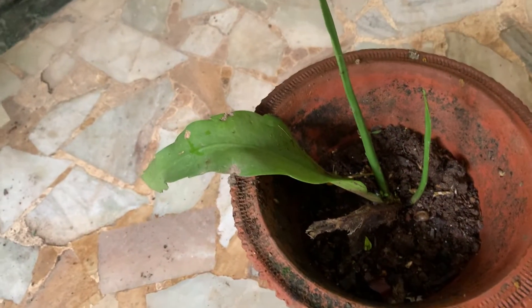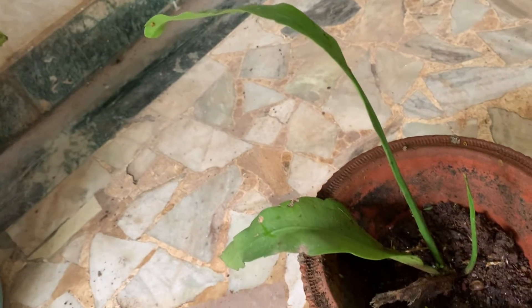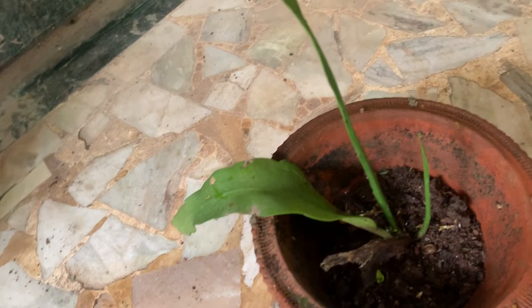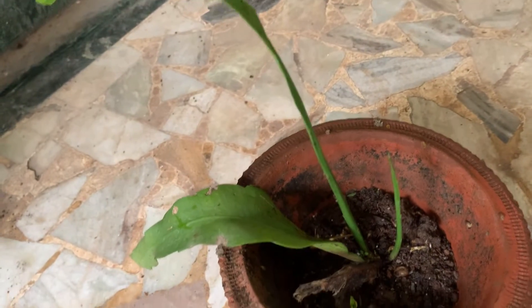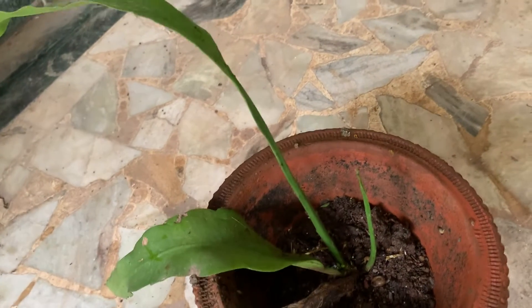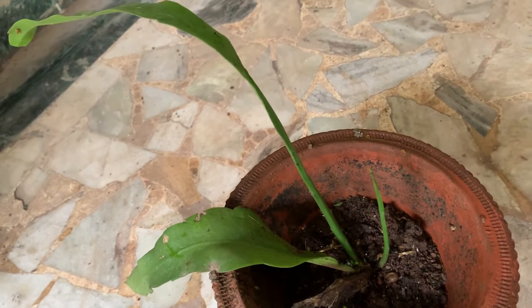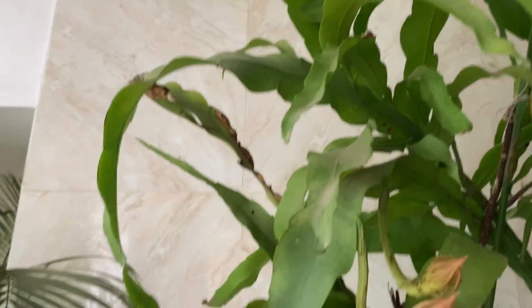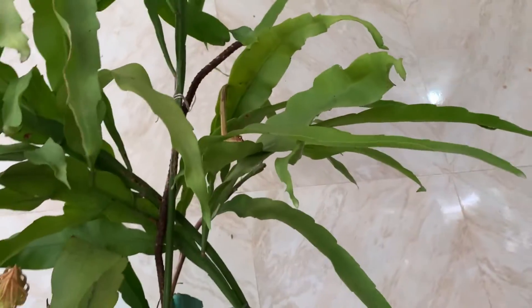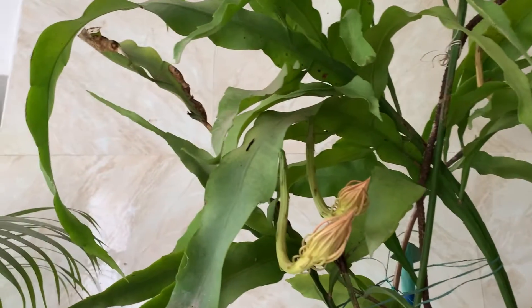Here I'll show you — I have grown a small plant. One small plant was coming out of the leaf, so I just kept it in a pot. This was done almost one year back and it is growing like this. And see this big plant — it is almost 10 years old, which is why it is so big. A magnificent plant you can say.